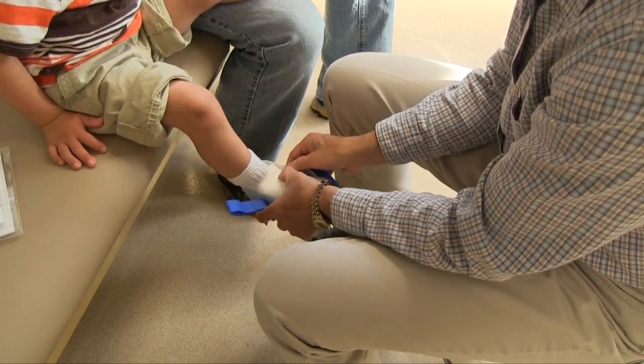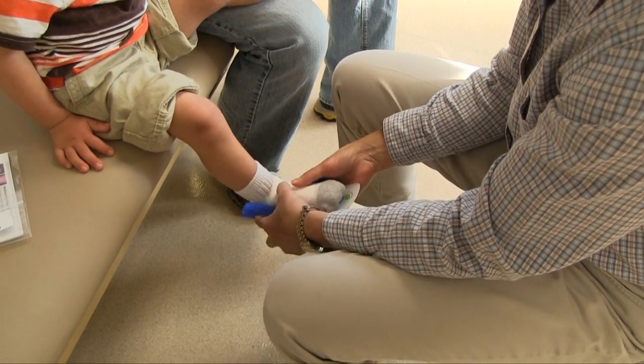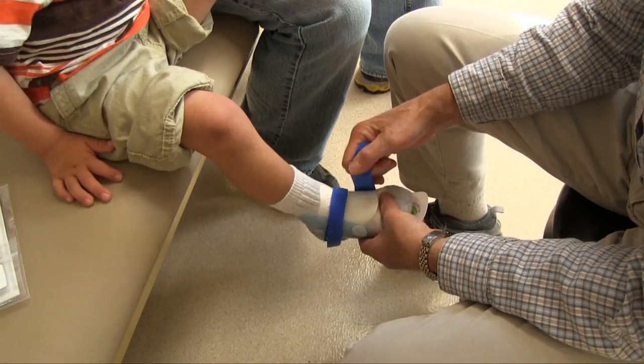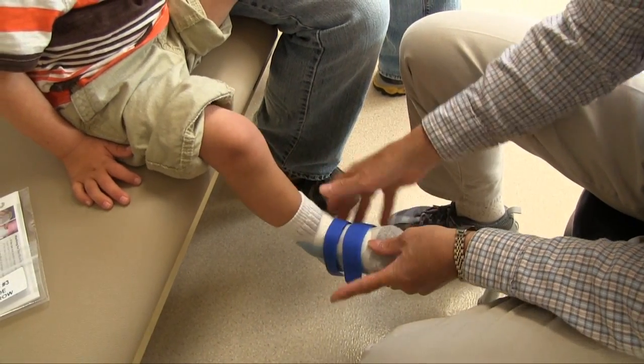The jumpstart leapfrogs have worked quite well for him and we've decided to duplicate this style. He's got good range of motion to be able to accommodate a prefabricated brace.